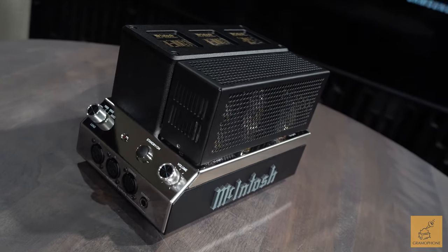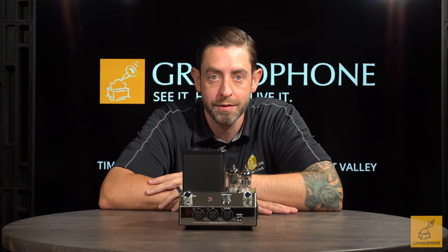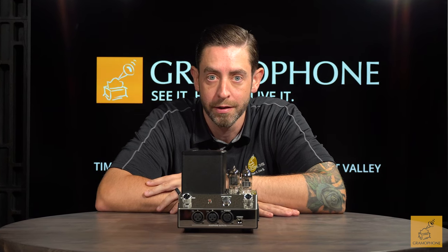For such a small package that McIntosh gives you — you can literally sit this on a nightstand — it gives you a lot of versatility with plenty of power from a really beautiful device. I think it's fantastic.